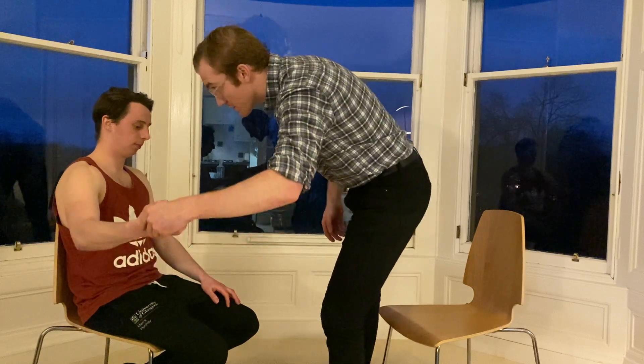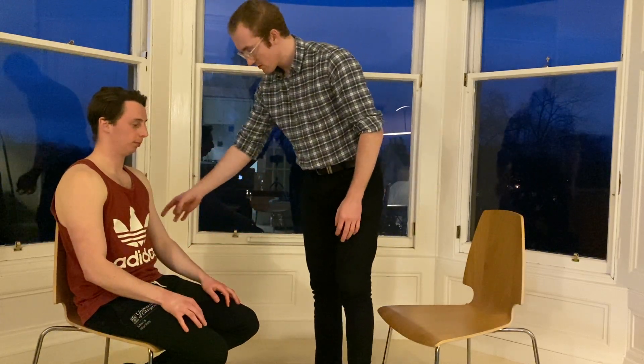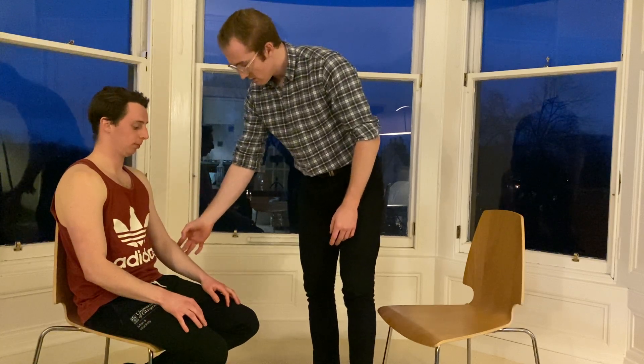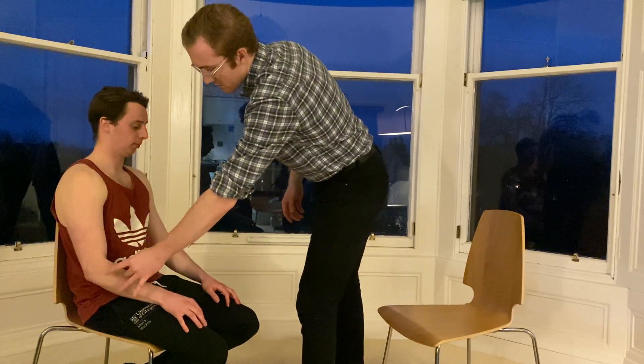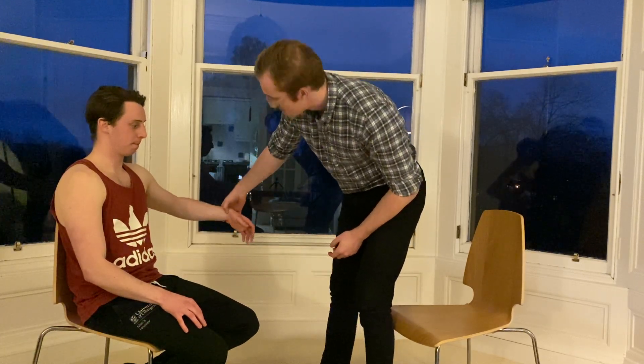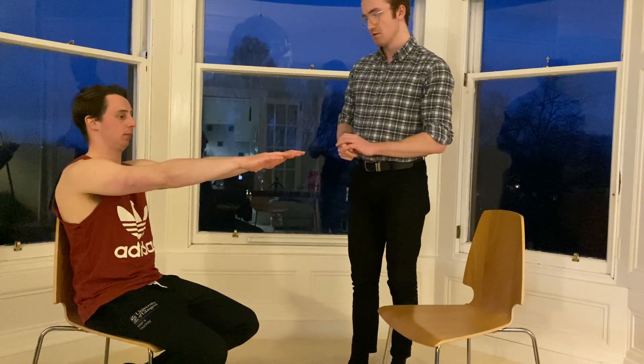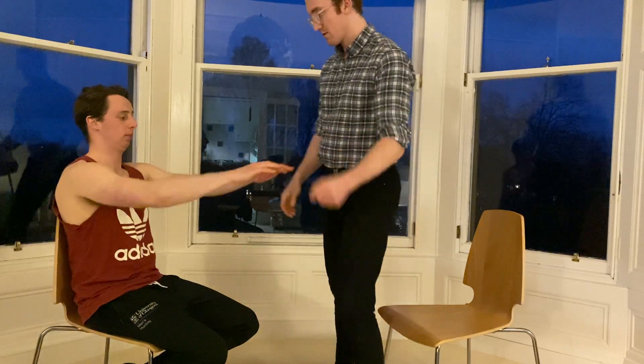I'm going to check for fasciculations. To do that, I'm just going to flick the muscle belly, just gently. None are positive. Making sure to check the auxiliary regions too. If you could pop your arms up in front of me like this. So asking Louis to hold this position for about 30 seconds to a minute to assess for any tremor. That's fine.